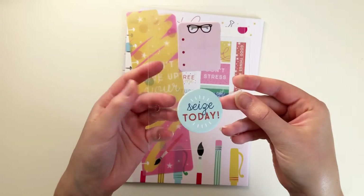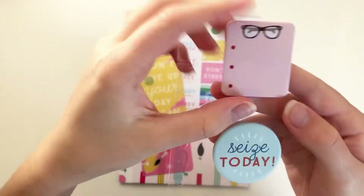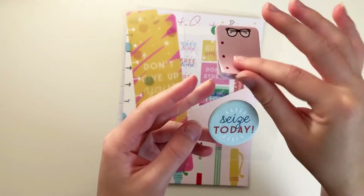Here are the sticky notes. They're on a punched piece of plastic, so you can put them right into your planner. There are these glossless ones with three little dots, and then these that say Seize Today, and each has 20 sticky notes on it.